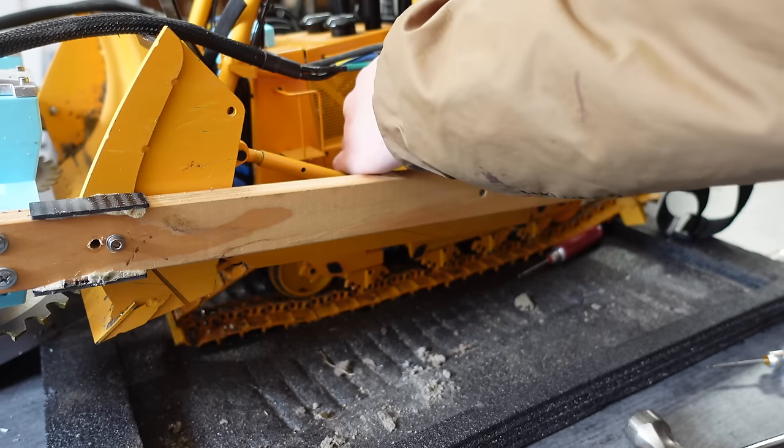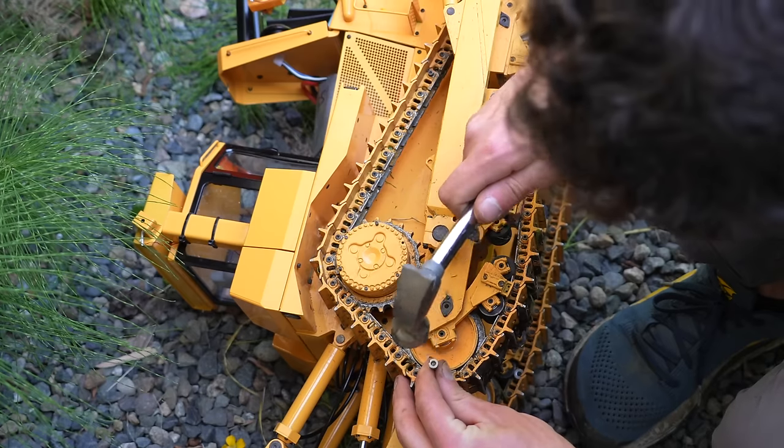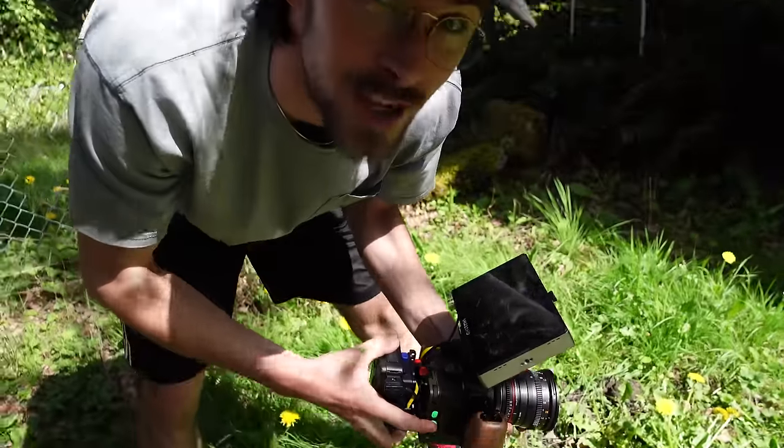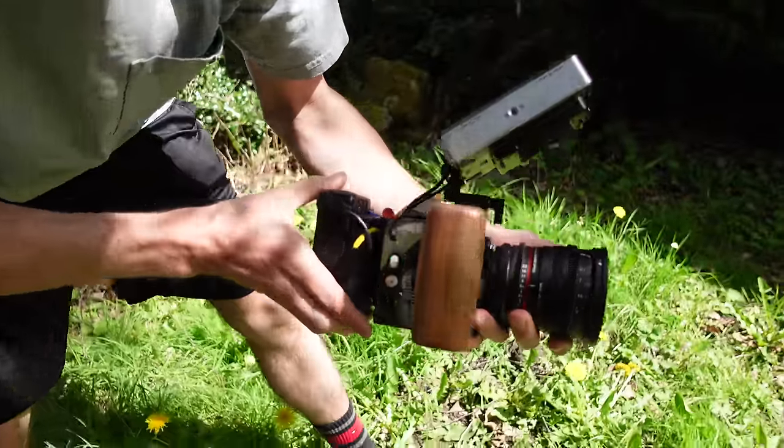Once the track was repaired, it was time for another test, this time accompanied by a super slow-mo camera. We got the hottest, latest new camera from Free Fly — the Ember.